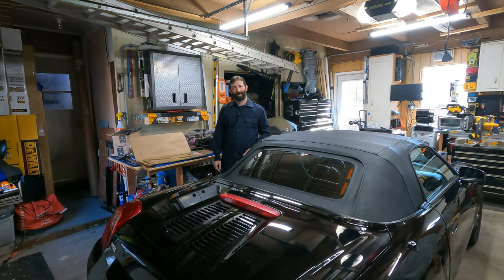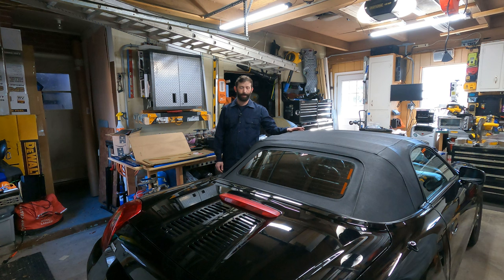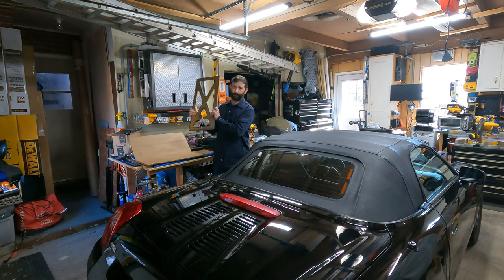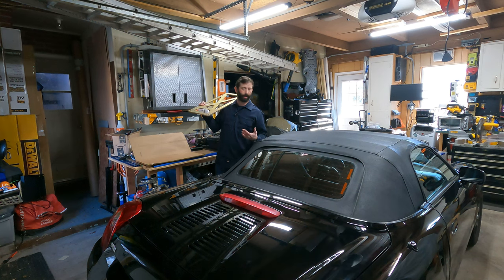Hey guys, thank you so much for watching. If you haven't subscribed to our channel yet, we'd really appreciate it if you would. We're going to do some updates on the MR2 Spyder today. I apologize it's been a little while since we've covered this car, but we've done a few handling upgrades and have one more still to do. I've done front and rear strut bars as well as new tires, and I got this breastplate off Spyder Chat from Fat Tires. Let's take a look.